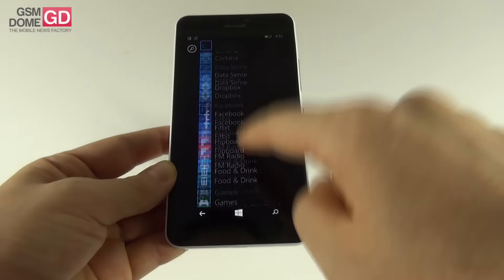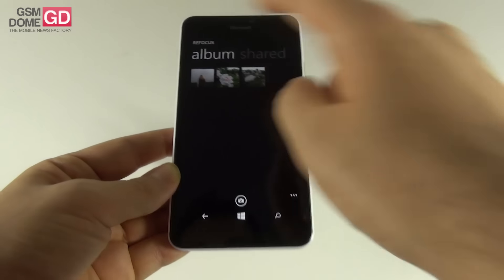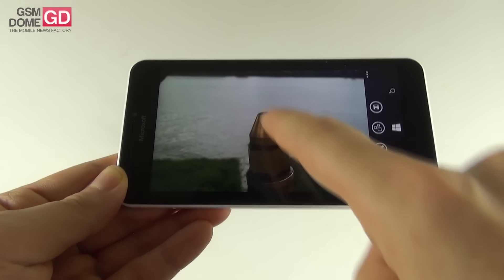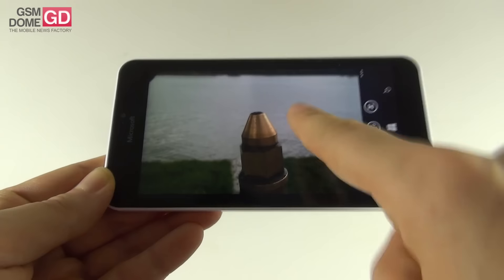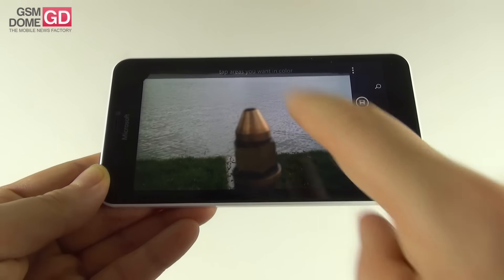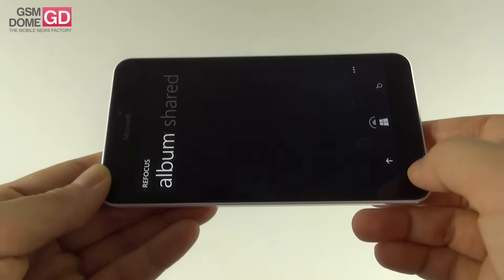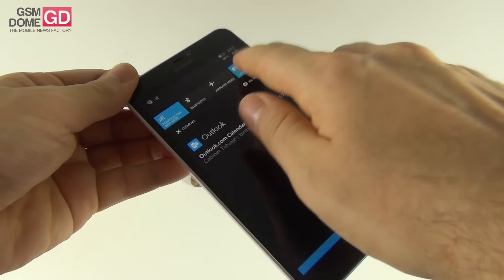Lumia Refocus allows you to select a picture and then change the focus after the fact. It takes a series of shots and allows you to refocus on a subject or the background behind it, blurring the foreground or background. You can also keep everything in focus, or make a specific color pop while everything else becomes black and white — for example making the green grass pop and the rest black and white. That's Refocus in a nutshell.